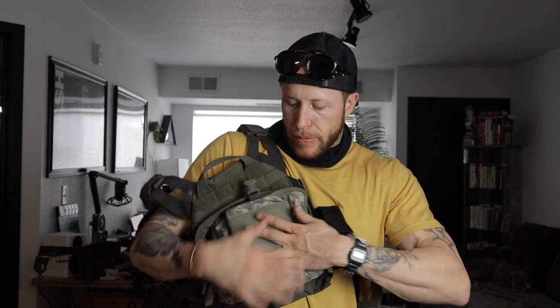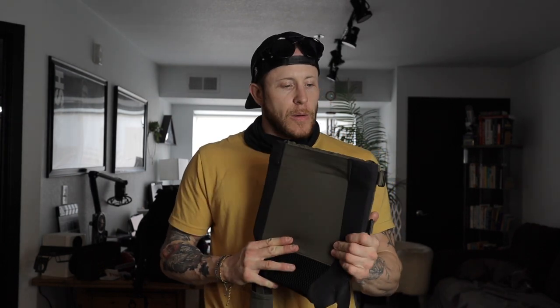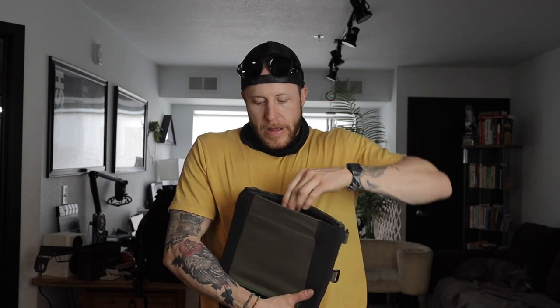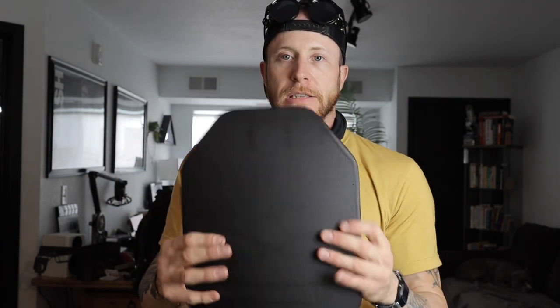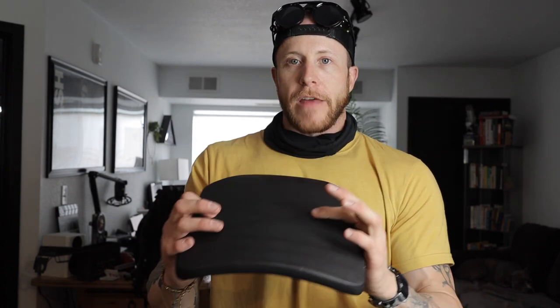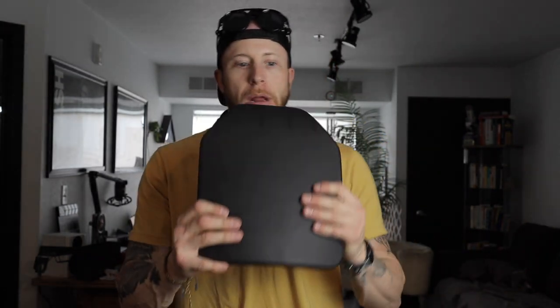That's essentially it for my plate bag and plate carrier setup. This is supposed to be light and fast — it might weigh 15 pounds fully loaded, probably not even that. The plate I have is about $600, a multi-curve multi-hit rated Level 3+ threat plate. It'll stop green tip and 7.62. It's polyethylene and weighs almost nothing — one of the best plates you can get. I have not been able to afford a rear plate yet, but once I get it I might change my setup slightly.